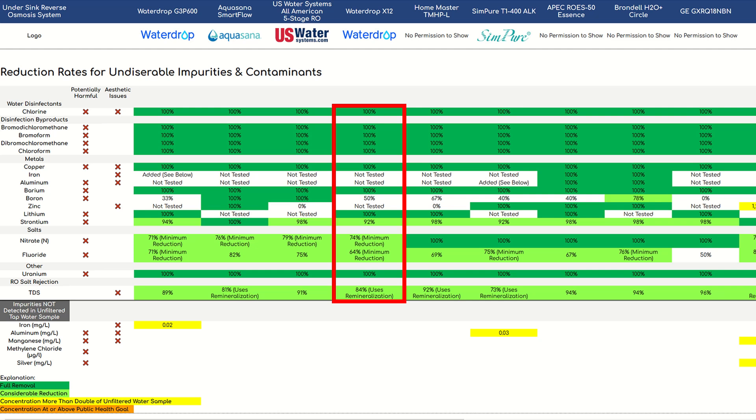How did the Waterdrop X12 perform? Not bad at all. The following contaminants were removed to below the minimum detection level — essentially 100%: chlorine, bromodichloromethane, bromoform, dibromochloromethane, and chloroform. These four are disinfection byproducts. We also saw 100% reduction of copper, barium, lithium, and uranium. Where we didn't see 100% reduction: boron at 50%, strontium at 92%, nitrate at 74% minimum reduction, and fluoride at 64% minimum reduction. The strontium and nitrate results were comparable to other under-sink RO systems we tested, and 64% minimum fluoride reduction is at least as good as any of the others.